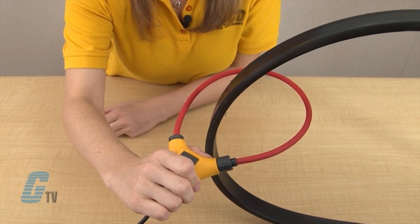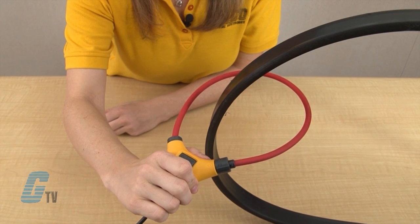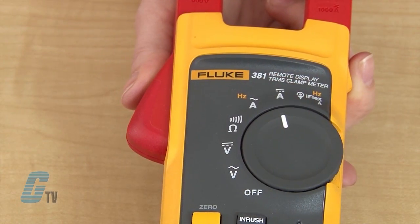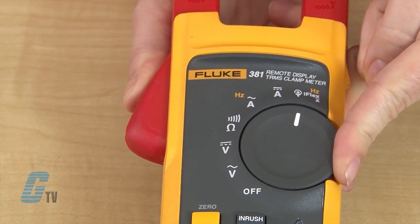I will need the probe coupling to be more than one inch from the conductor to ensure proper readings. I can then turn the rotary function switch to the iFlex position.